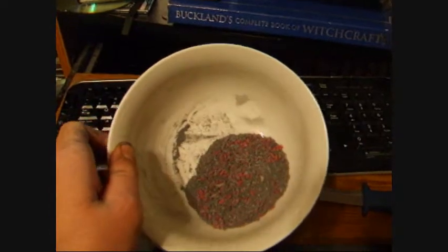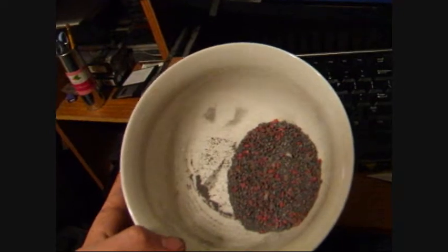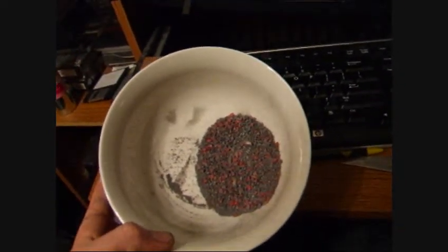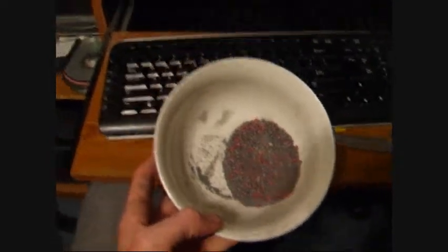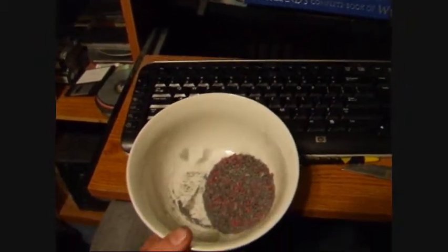I've got it all crushed and mixed up. This is about 80% sparkler and 20% match heads. Now, all we need to do is make the casing and add the fuse, and then we're going to be ready to go.